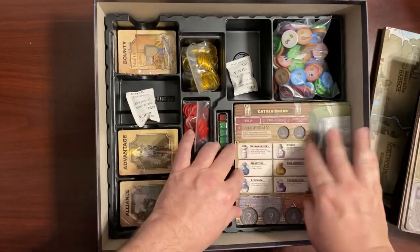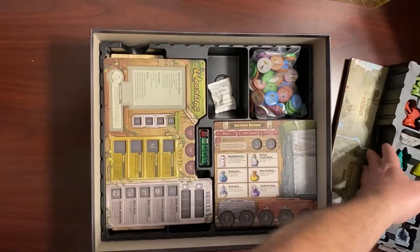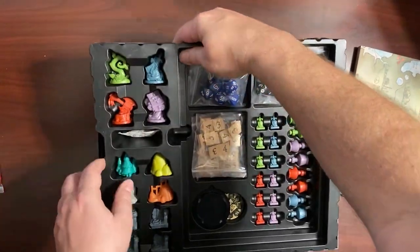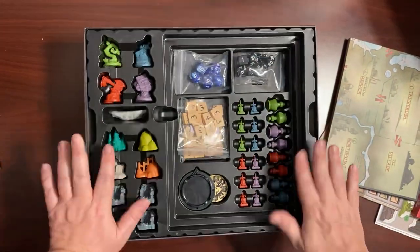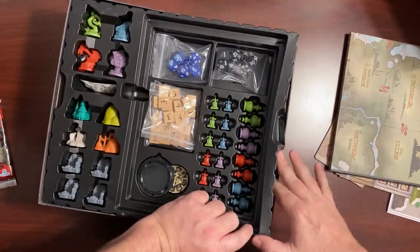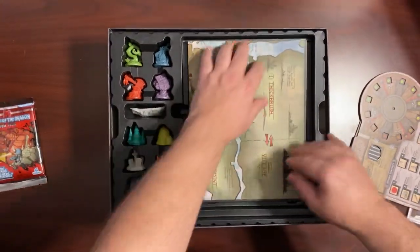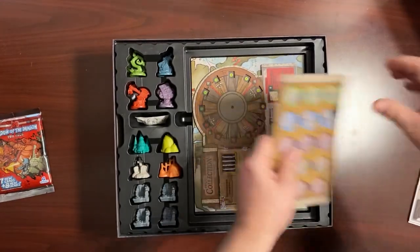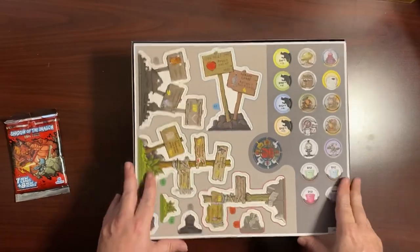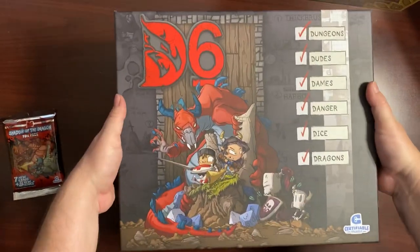So that is the set. As you can see, all this stuff has a place, so it goes back very easily. Stacking it back together — it is a nice fit; there's no wiggle room. The board, the book, and these will get punched out and put to good use later.